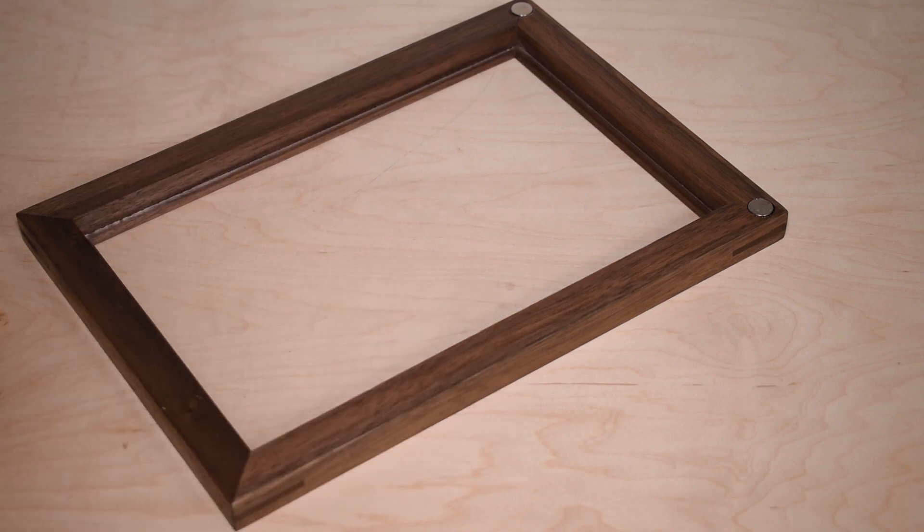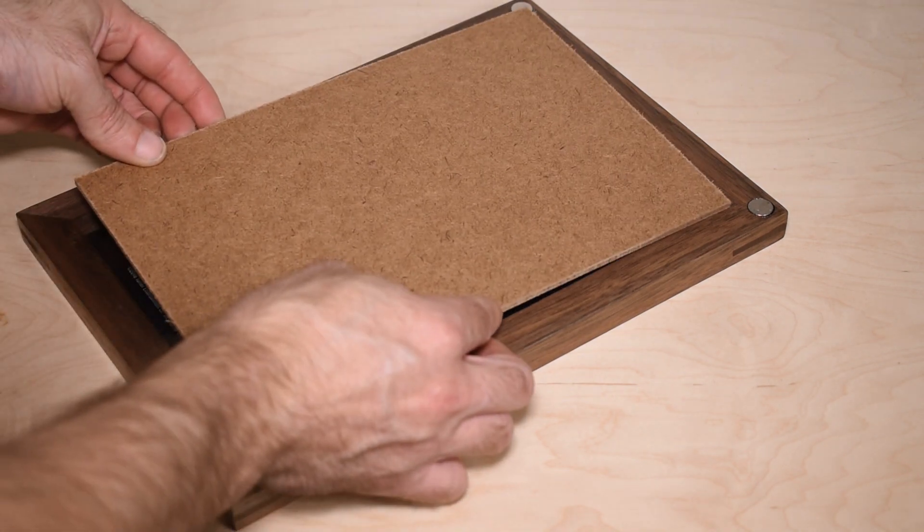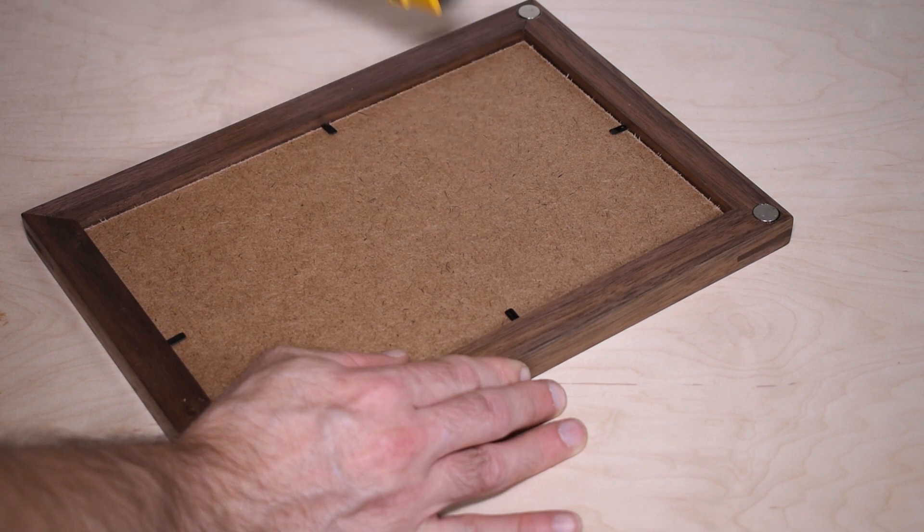Maybe the most difficult decision: which comics do we display first? My son and I went back and forth and settled on these four to start, but we always intended to swap them out whenever we feel the need.